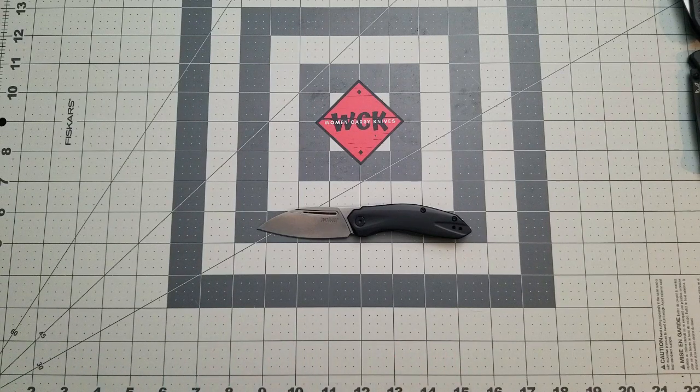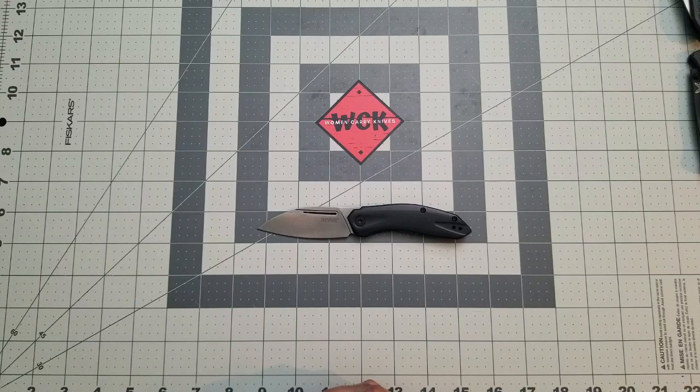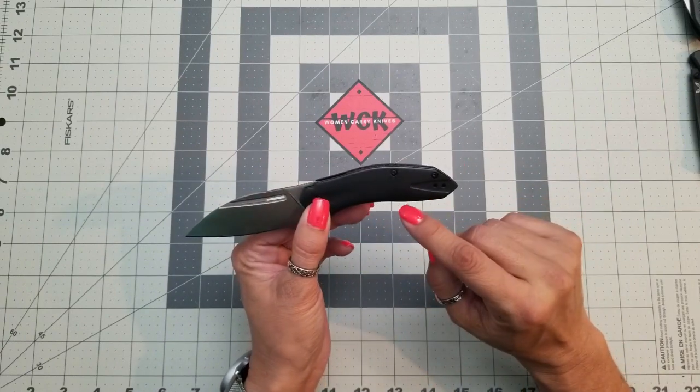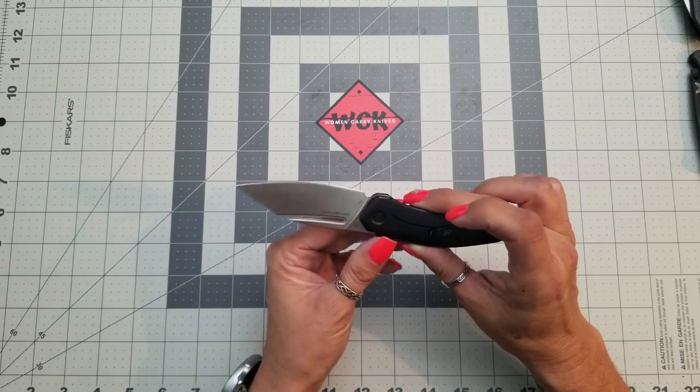We are taking a look at the Kershaw Turismo. This is one of their new SpeedSafe assisted knives. I'm not always a big fan of assisted knives, but once in a while one comes along that I really enjoy, and this happens to be one of them. You are looking at a D2 drop point blade with stainless steel handles — nothing fancy on the handle, not a huge fancy blade, just D2, which is fine.